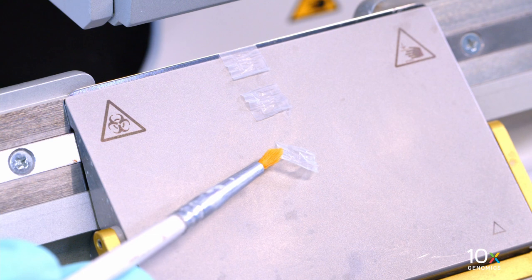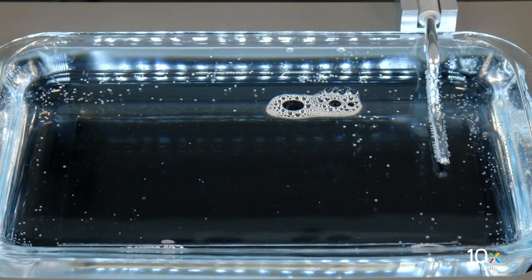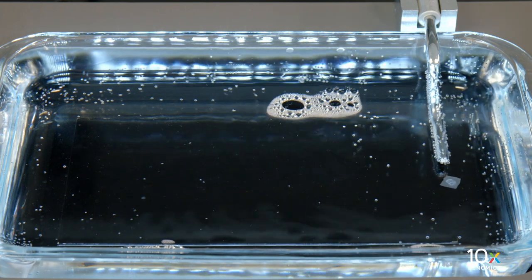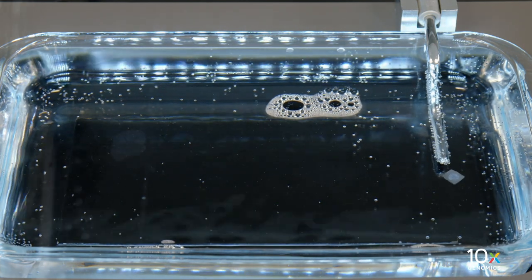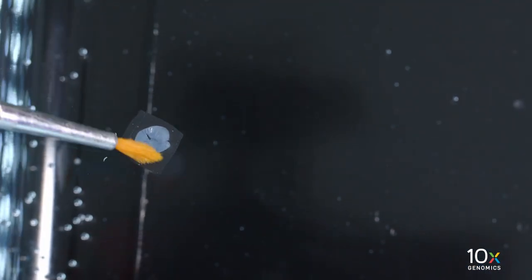With chilled sectioning probes, pick the section up from underneath and immediately place it on the water surface of the water bath, making sure that the probe goes underneath and away from the section. Let the section float on the water bath surface until most of it is flat and without wrinkles. The floating time depends on the sample type.